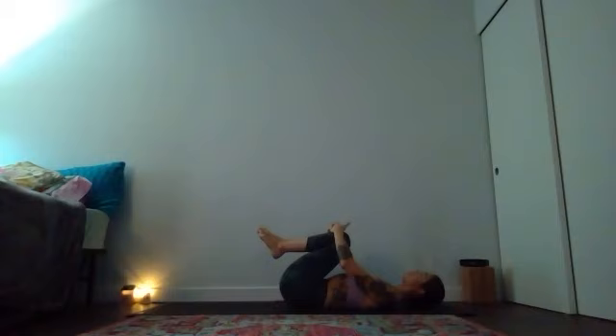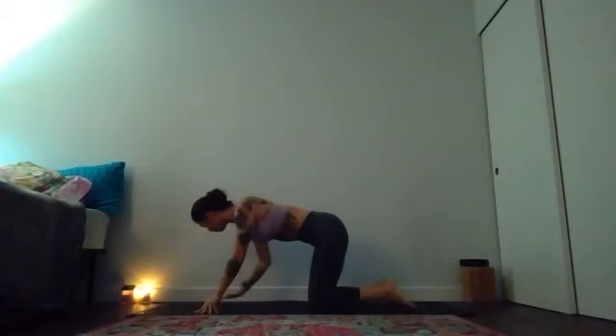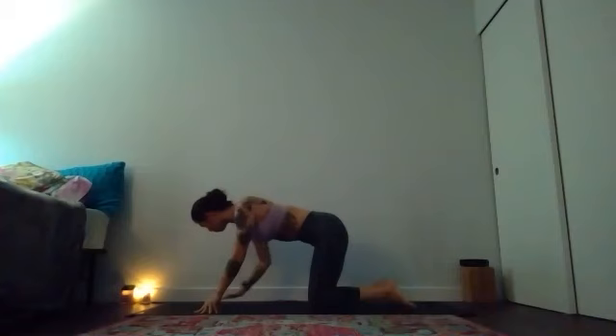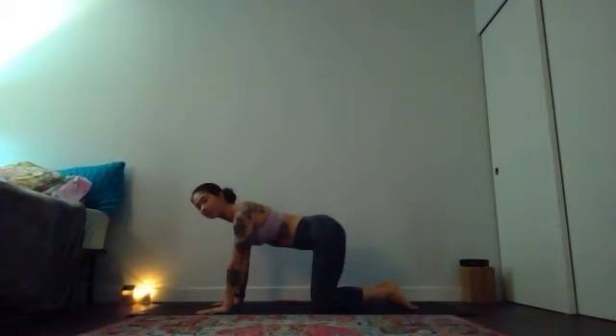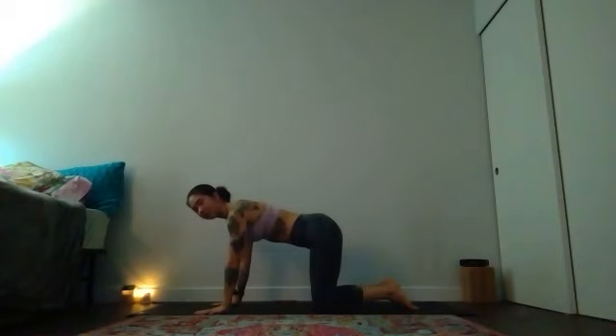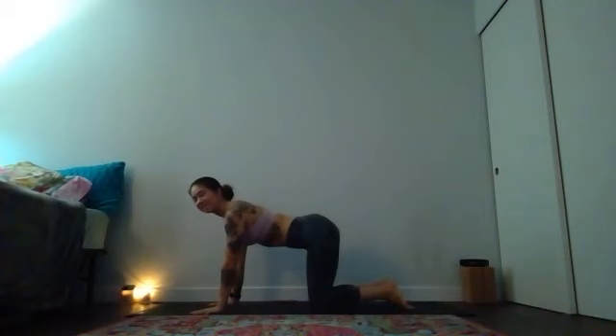We'll meet in tabletop pose next, so go ahead and find your way up to all fours. Take a moment to check in with your wrists — open your fingers wide and bring your wrist creases parallel to the top edge of your yoga mat. You might lean a little bit forward and back, maybe some gentle circles. Notice where the weight of your body is within your hands. If it's in the heels of your hands, lean the weight a little bit more forward. If you feel it in the outside edges, concentrate more energy to the thumb and pointer finger.